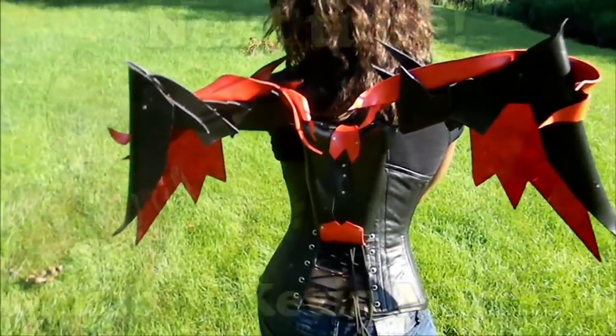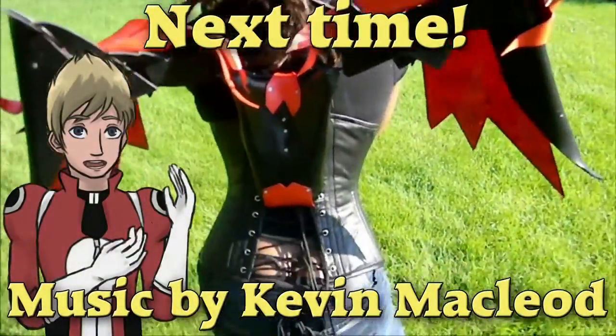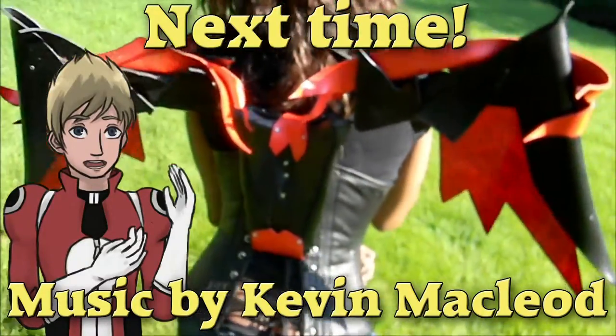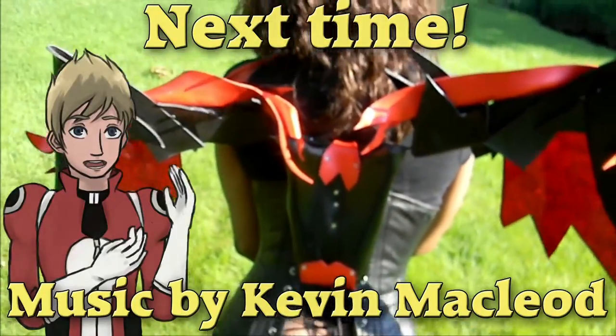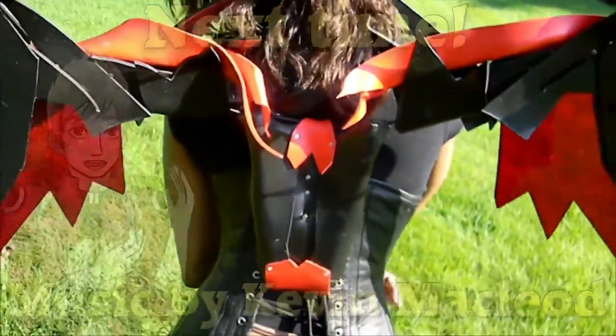We are going to go and make the Mecca Chibi Wings next. If you're interested in seeing more, check out FinalCosplayCore.com for more info. I hope you guys enjoy. Thanks for watching. Good times to all.